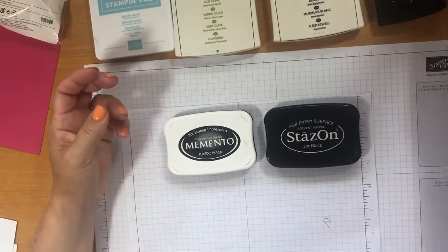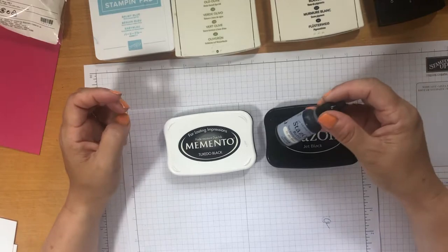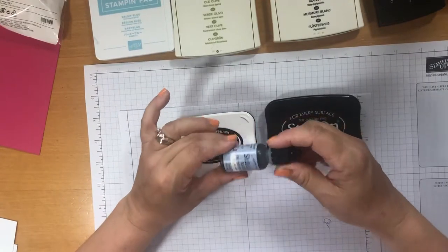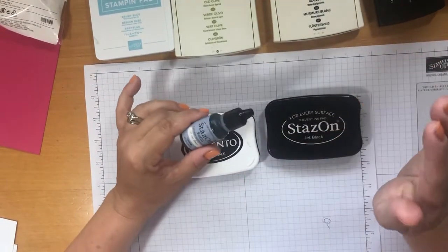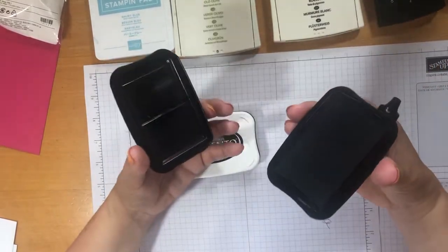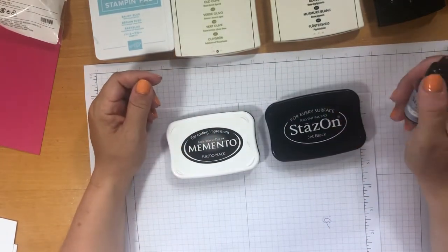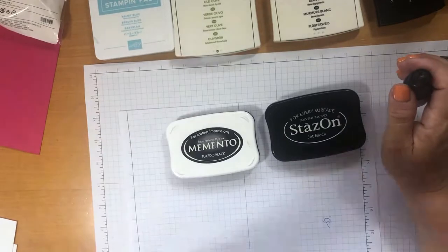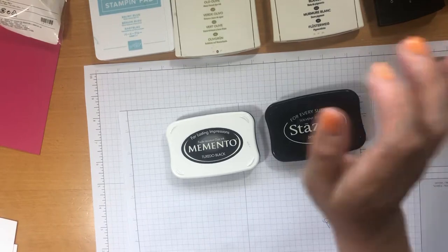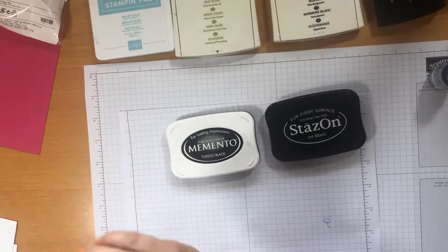I'm going to take it one step further because they do refills and re-inkers for these. You may think you only need one ink pad, but you can buy re-inkers for them. If you're going to be doing a lot of crafting, the re-inkers are worth their weight in gold, because these ink pads will go on and on forever. Some of my ink pads I've had for 10, 15 years and they're still in my craft room. Looking a bit well used, but still going.